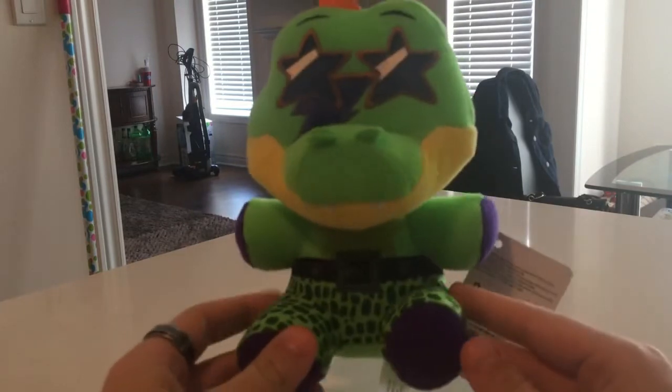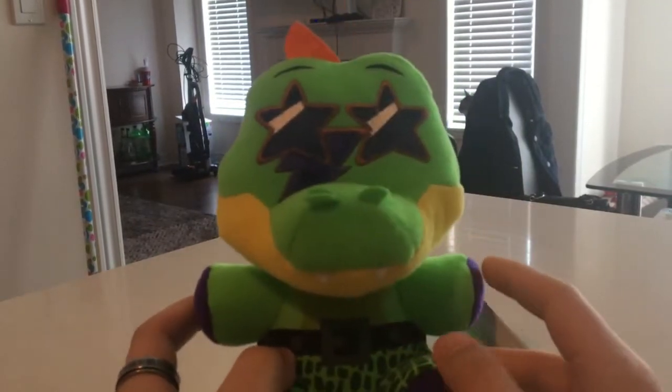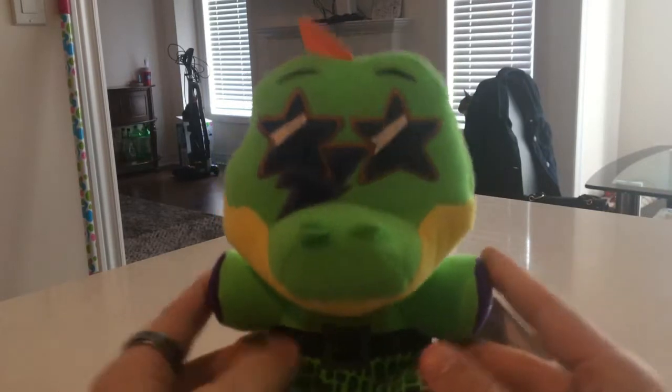Wow. He looks incredible! I like it! I really like his tail, it's really cute. A little cute on him. And a little cute boop-a-snoop-a. And yeah, wow. I really like him. Looks nice.